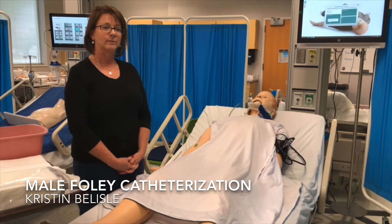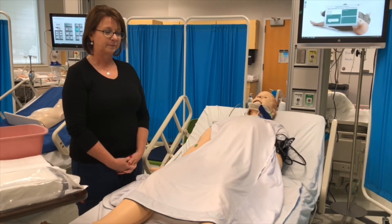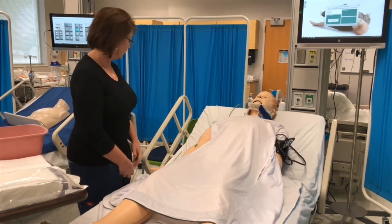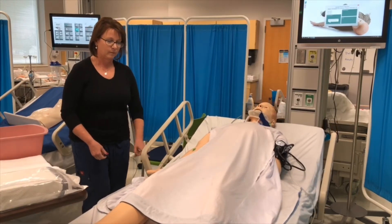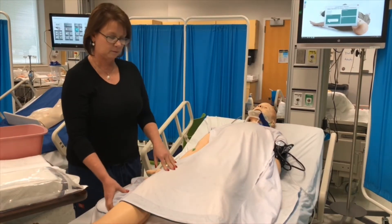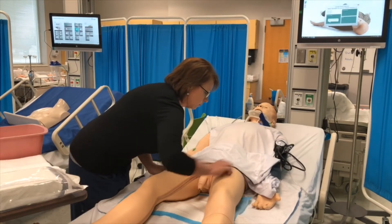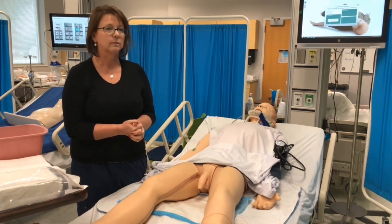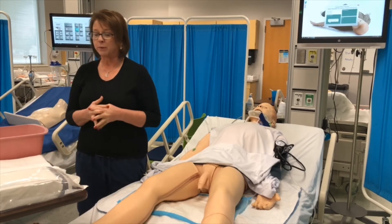Male catheterization. Refer to steps one through twelve that you need to memorize and perform before the procedure. We will start at step thirteen: position the patient in supine position with thighs slightly abducted. Place a waterproof absorbent pad under the patient's buttocks. Arrange supplies and equipment on the bedside table and provide good lighting.